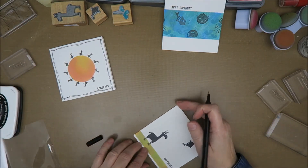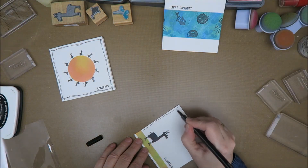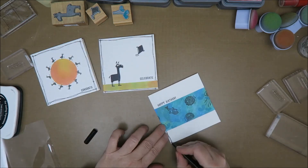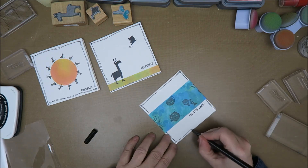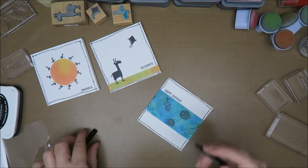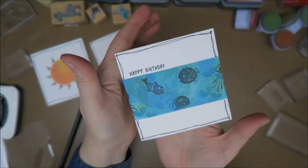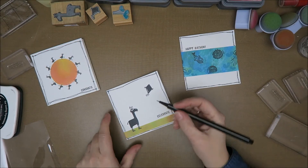Now for this one - I do have this smudge. So what I'm gonna do is go right over it. Almost finished. I love these lines, they're so simple - just look at them. I really love this card, I just love the simplicity of these cards. I'll show you this one - oh wait, the kite is flying away!